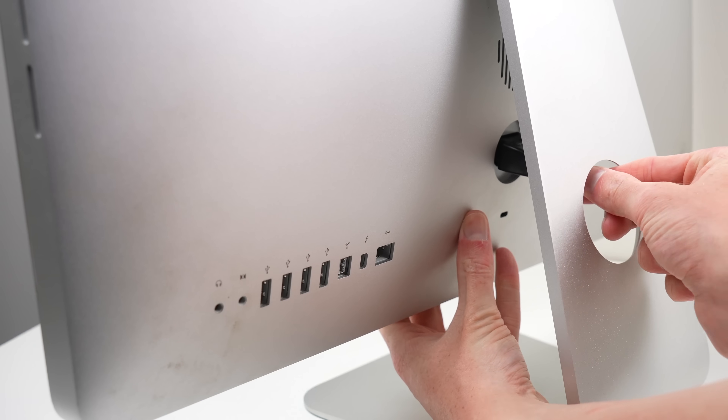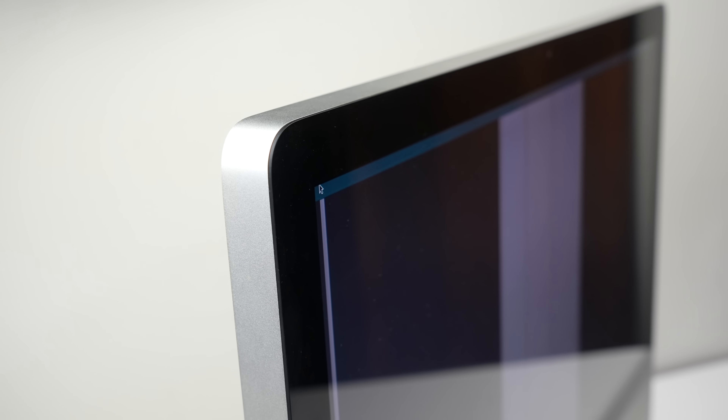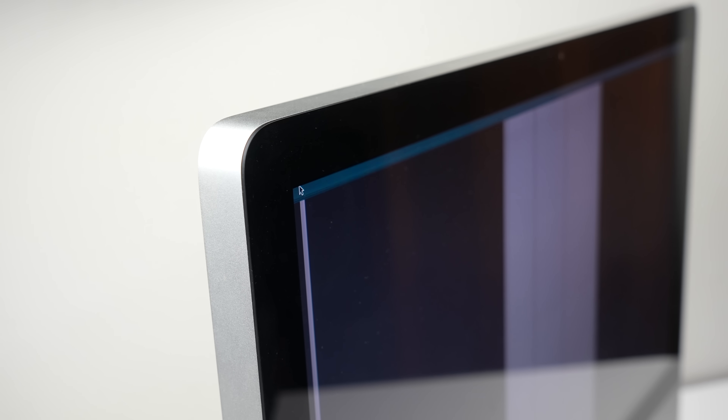Plugging in the iMac, we can diagnose it further. While I cannot make out 98% of the display, I can still see the cursor and time at the top of the display. To me, it doesn't look like a graphics card has failed, but the display panel itself. To test my theory, I'll attach a monitor to the iMac.